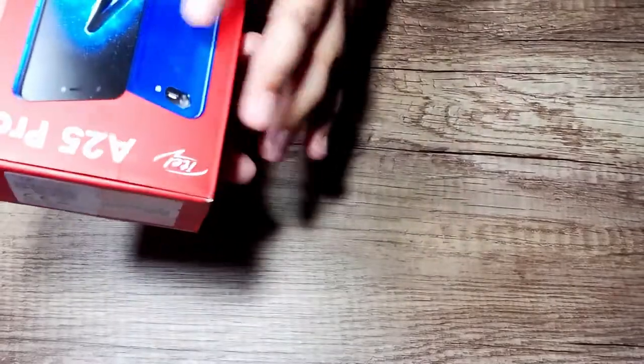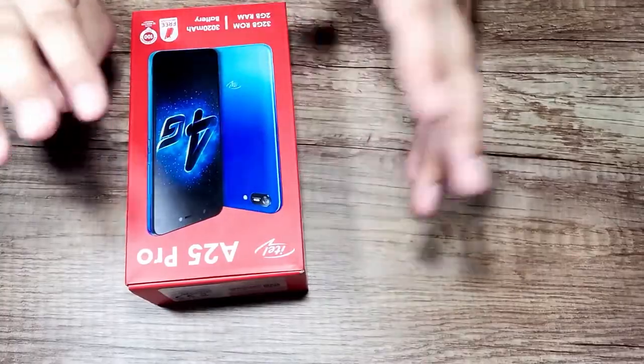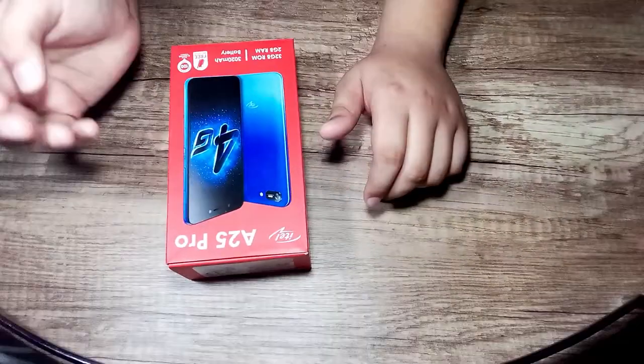So you will hear it — below 10,000 you will get a 4G mobile. It is also a new box. I have already unboxed it but I will unbox it again. This is the mobile box — A25 Pro, it is also 4G, a new 2020 model. Under 10,000 — let's start unboxing.